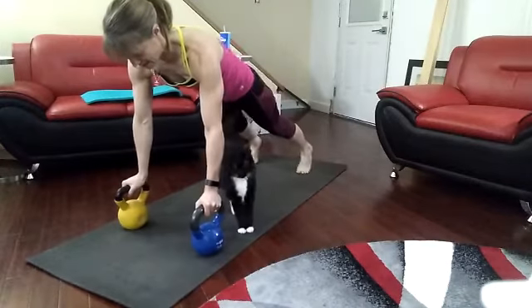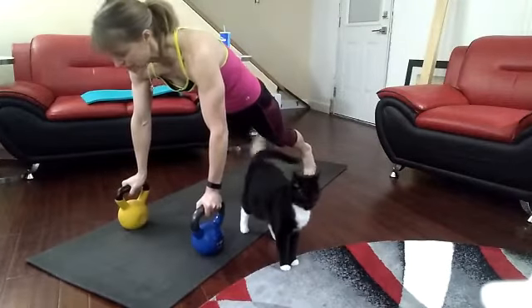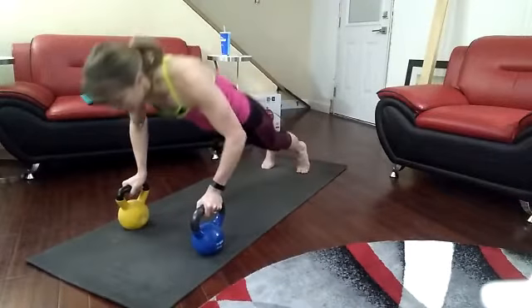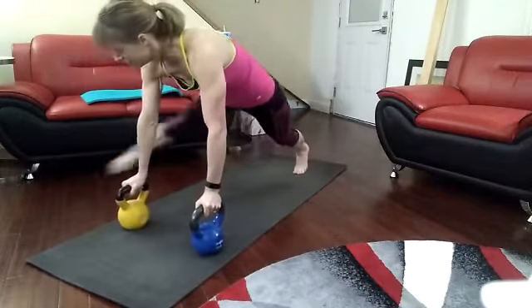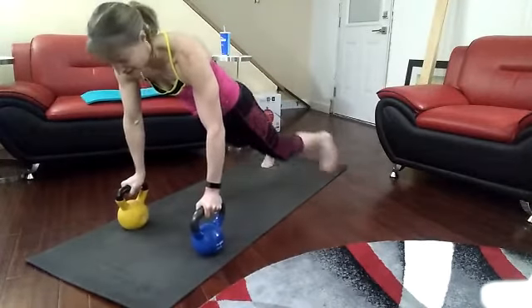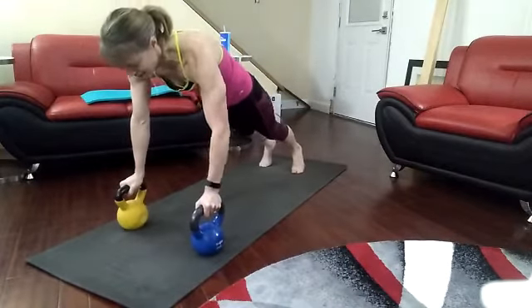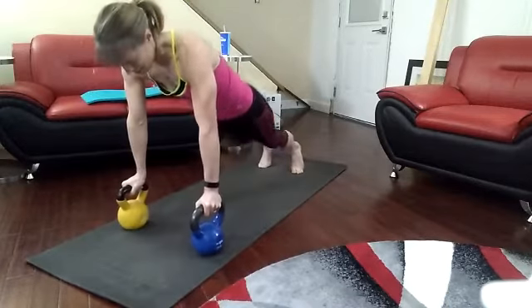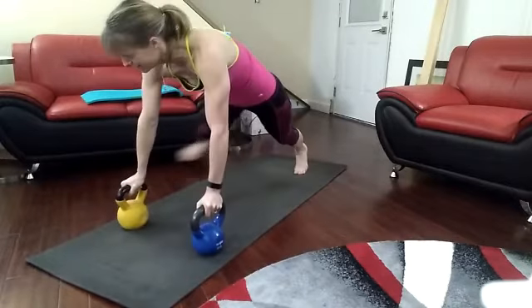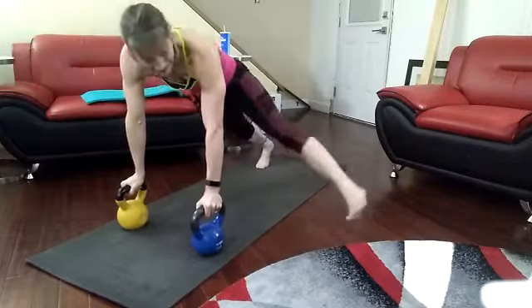In the right position. Down, up. Thirteen. Down, up. Fourteen. Down, up. Fifteen. Down, up. Sixteen. Down, up. Seventeen. Down. Eighteen. Down, up. Nineteen. Down, up. Twenty.